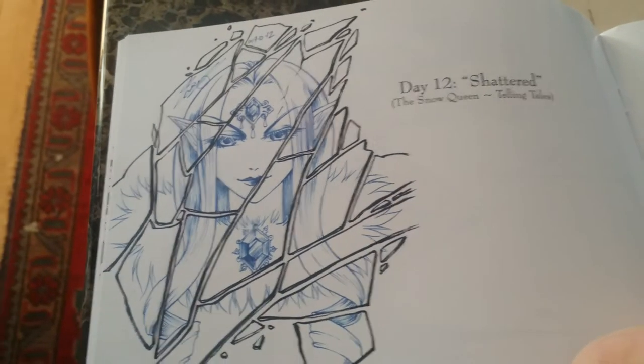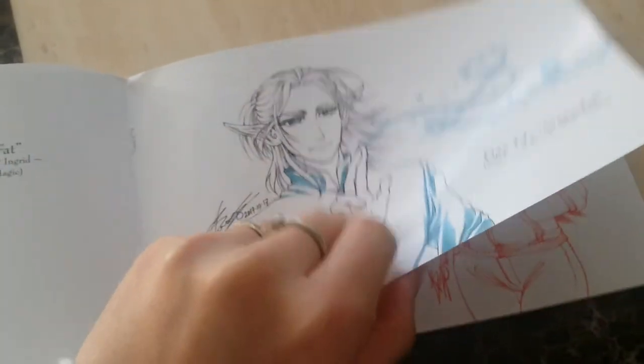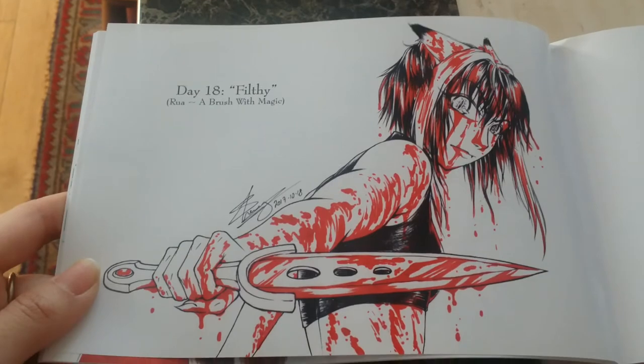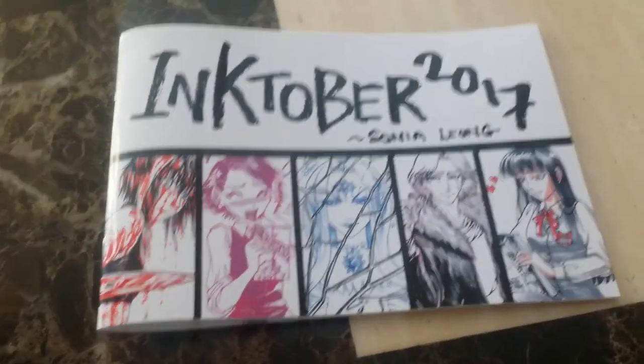"Shattered" for the Snow Queen. So if you're interested in getting hold of one of these little booklets, please get in touch with me. I'll post this video with information on how to get hold of it. Thanks very much for watching.